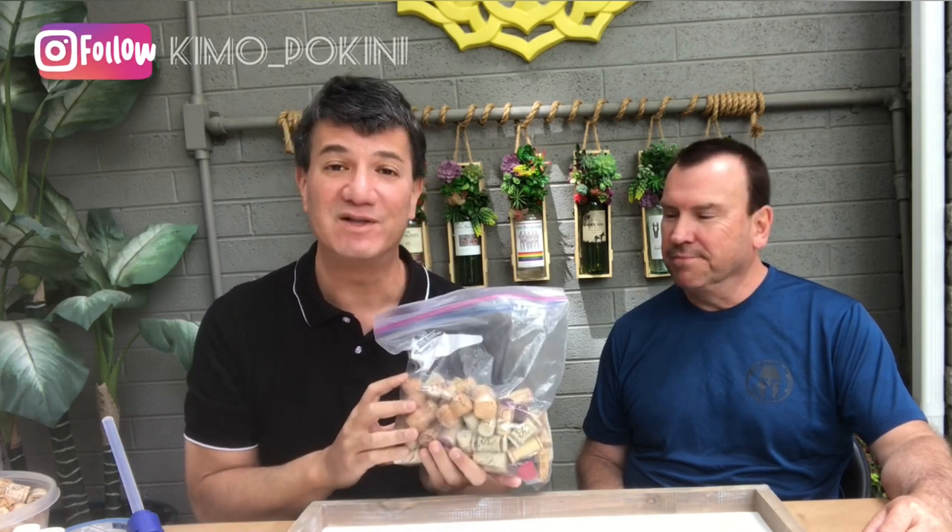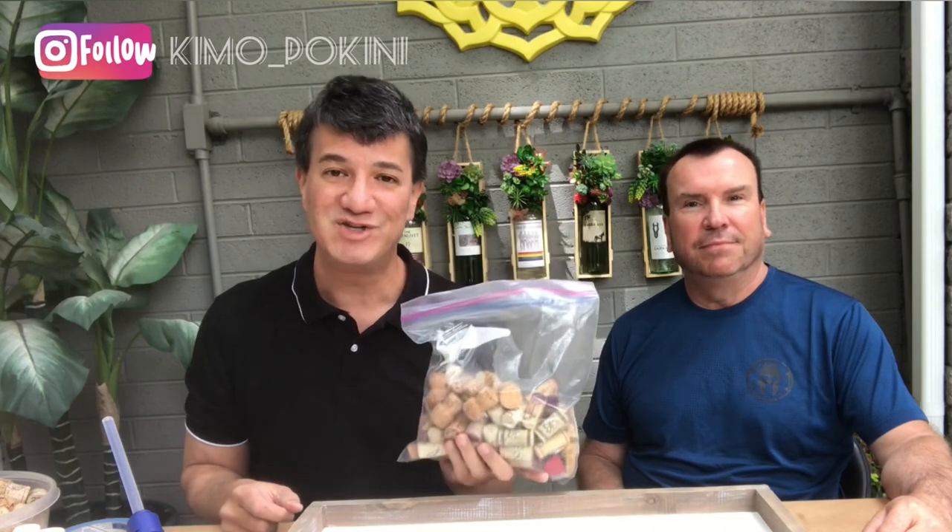Hey everybody, Kimo here and Stan. And what do you do when your friend gives you five big gallon size Ziploc bags of wine corks? Well, we've got a great idea where we're going to turn these into a fabulous and modern cork board on the cheap.